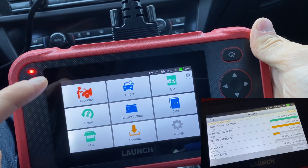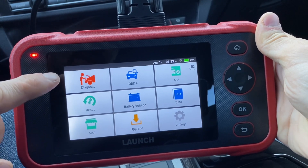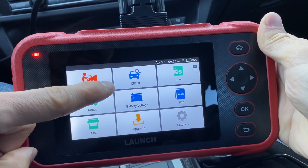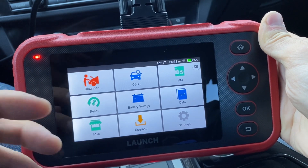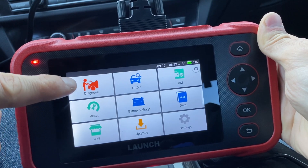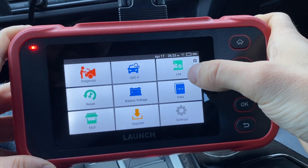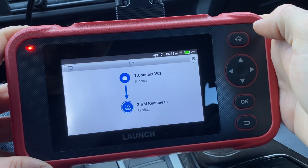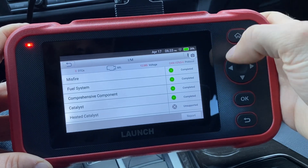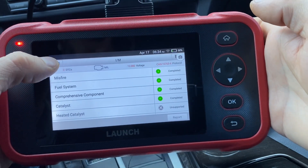Now let's look at the meat and potatoes of this scanner. We have the diagnostics tab, where you can read the four modules, view live data for those modules, and read and clear codes. OBD2 is basically the generic OBD2 code reader like you would see on almost any other reader — this is what differentiates this scanner from the cheaper, less expensive ones. There's also I/M readiness, to see if your car will pass emissions. You just click on it and it does everything else.